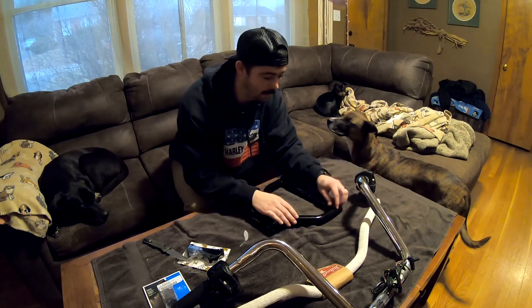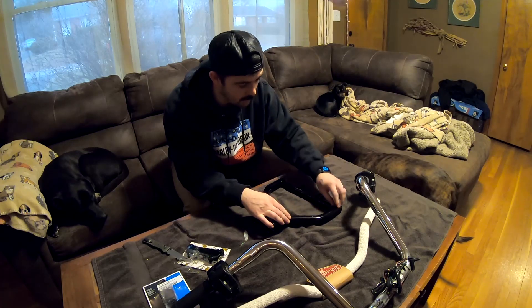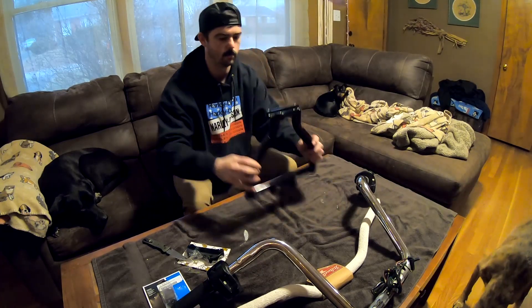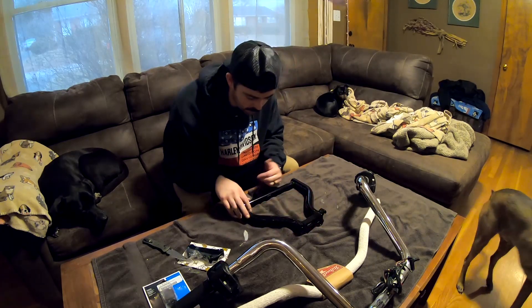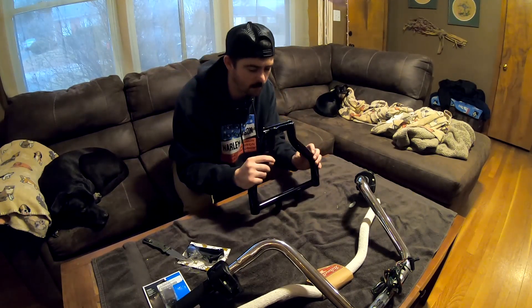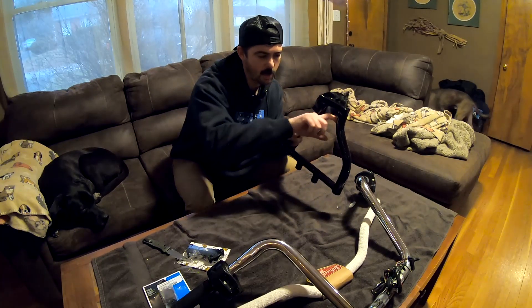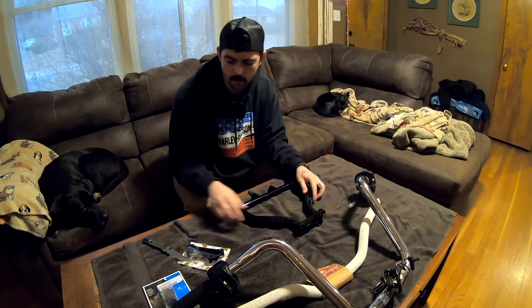I went with gloss black because I'm going to do chrome bars and I thought it would blend in — the bars will be more visible than the risers. Look, they look amazing — it's almost like they have a clear coat, the powder coating is so clean. I don't see anything wrong with the powder coating, they did a good job. I was going to paint them myself, but the way the wires run inside, I figured powder coating would get up in there a little easier.